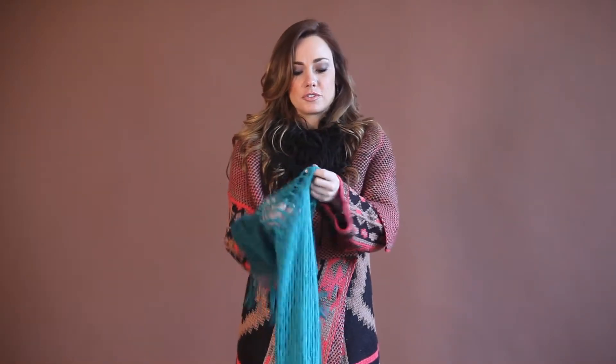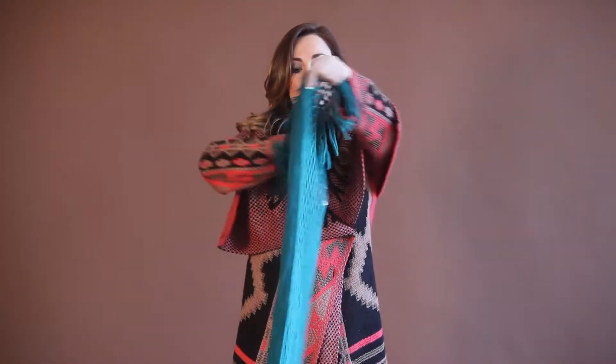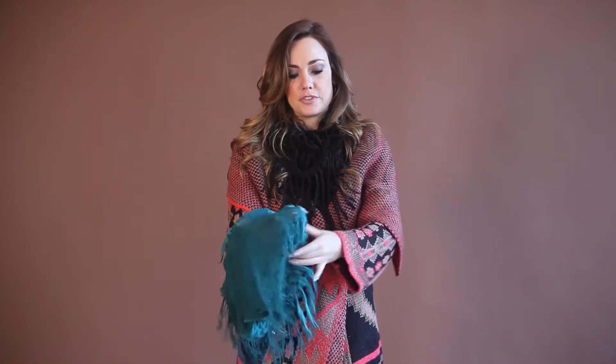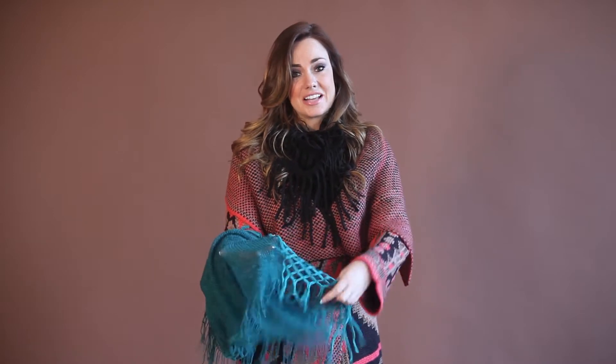It comes in different colors. I bought the black, I bought the turquoise. There was a dark purple, a dark brown, more of a mauve — great color tone variations. But this is what the scarf will look like. It's got some nice fringe detail, some nice netting detail as well — smaller and larger netting. Look at the workmanship and craftsmanship that went into this scarf.